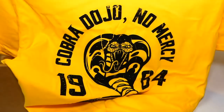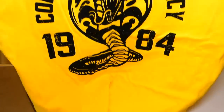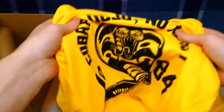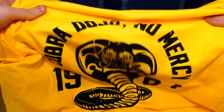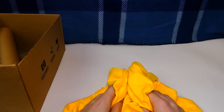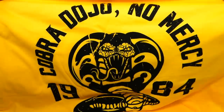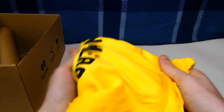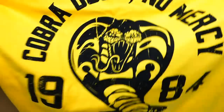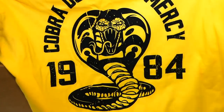So this is the shirt for this month — it is Cobra Dojo, No Mercy, 1984. Why do I know this? Is this from Karate Kid? I'm really trying to think of it — I believe this is from Karate Kid. Nothing on the back, but this is like the softest t-shirt I have ever gotten. Really nice print — it's got a Cobra on it. It looks kind of like a Mustang Cobra. Really cool, I like that.